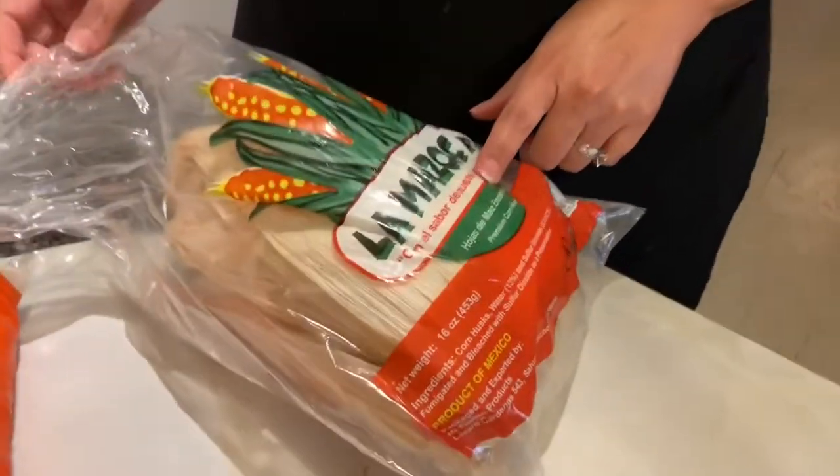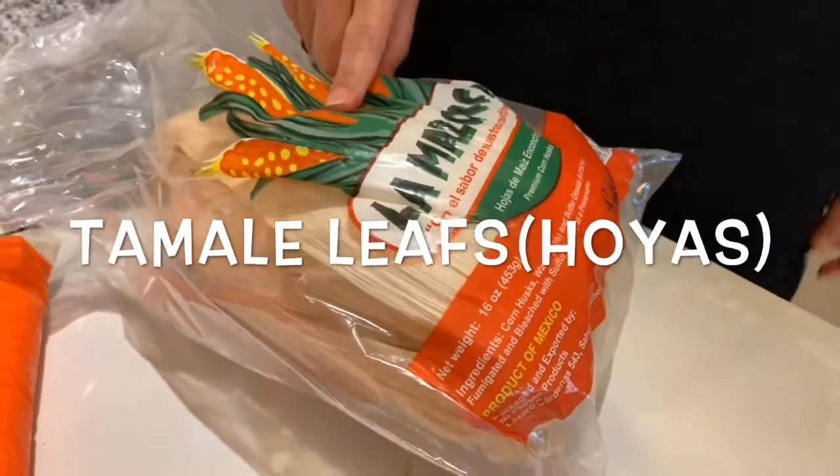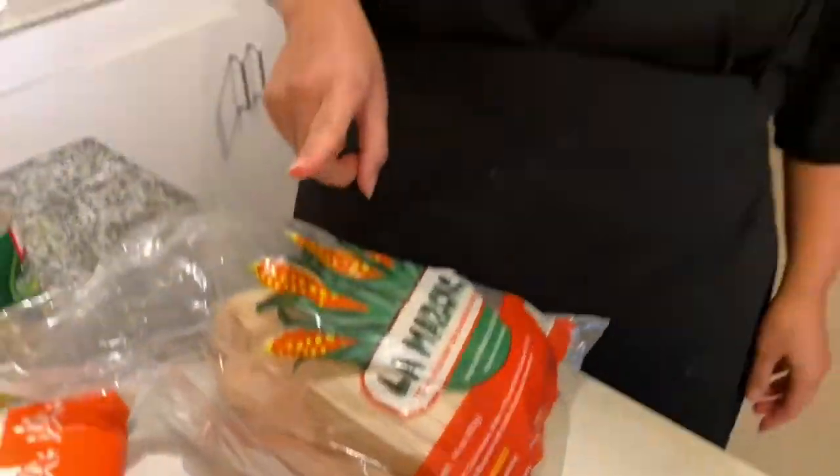Right here I have some corn husks — I call them corn ears, but they're tamale leaves. You're going to be needing some of these. Now all of this that I have is not going to be an exact recipe, because tamales don't exactly have an exact recipe. You can put whatever you like in tamales. I'm going to be making some cheese tamales like my nana used to make them.